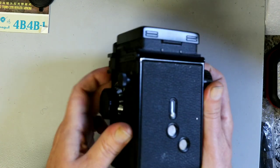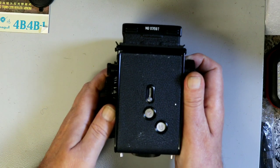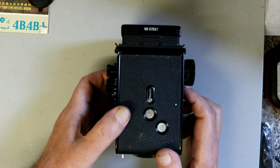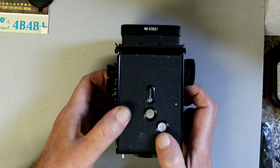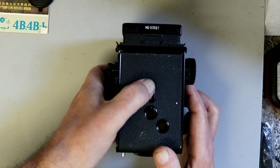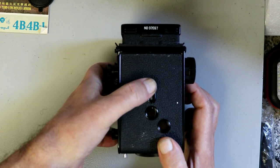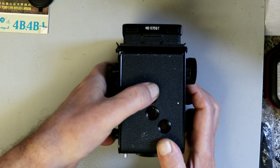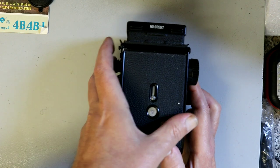On the back we have the frame counter. Unusually for Seagull cameras, this one can shoot 6x4.5 as well as 6x6. You have to count from the backing paper, and like the Rolleis there's no locking mechanism — no degree of sophistication.